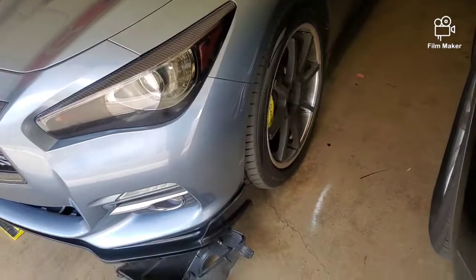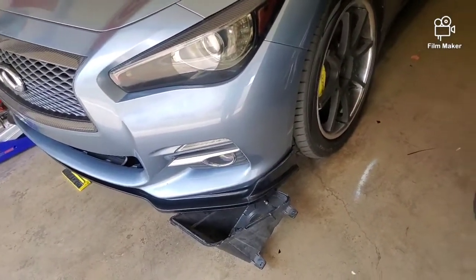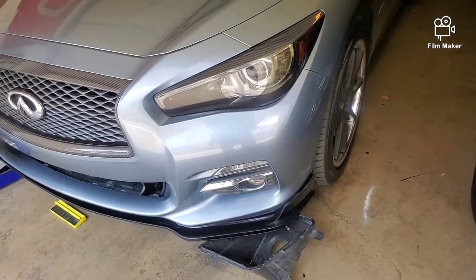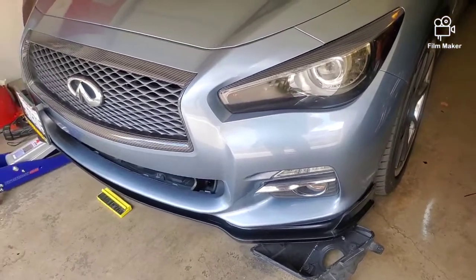I'm going to take that $130 and use it towards something else down the line. For now I'll just keep the stock bumper — unless I can find a sport bumper, which would look even better and I won't even want a lip on that one.